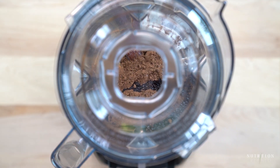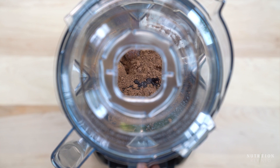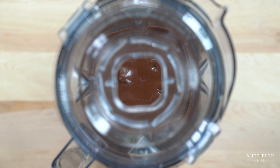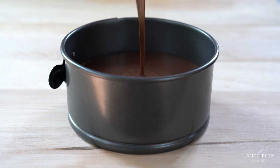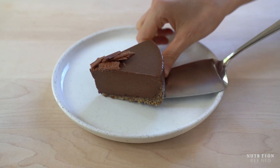Blend all the ingredients until completely smooth and then pour the filling on top of the crust. Tap the springform pan a few times to get rid of any air bubbles and then let the cheesecake chill in the freezer for at least 6 hours, ideally overnight, so it firms up and easily pulls away from the springform pan. And that's it — no-bake chocolate cheesecake.